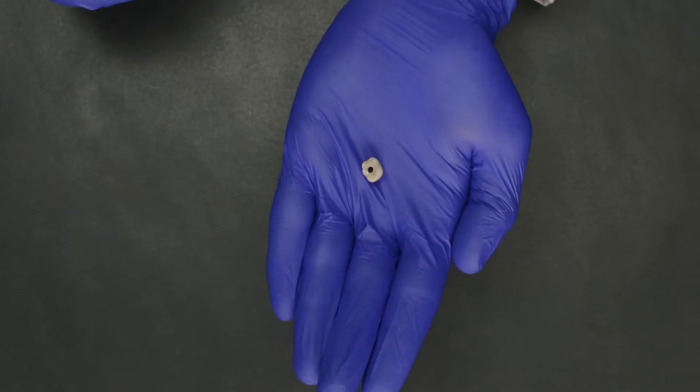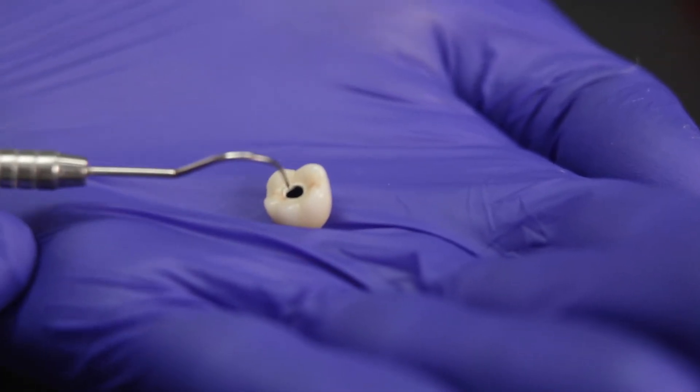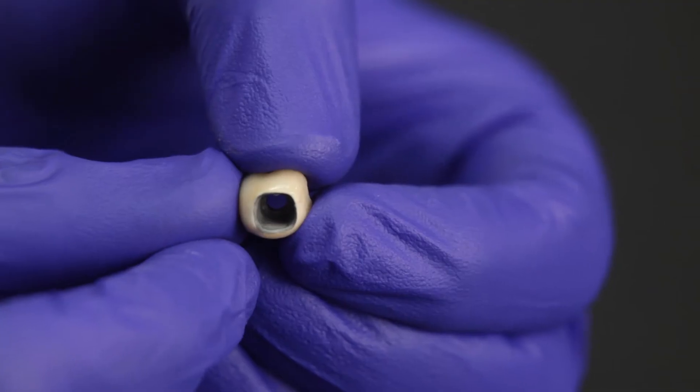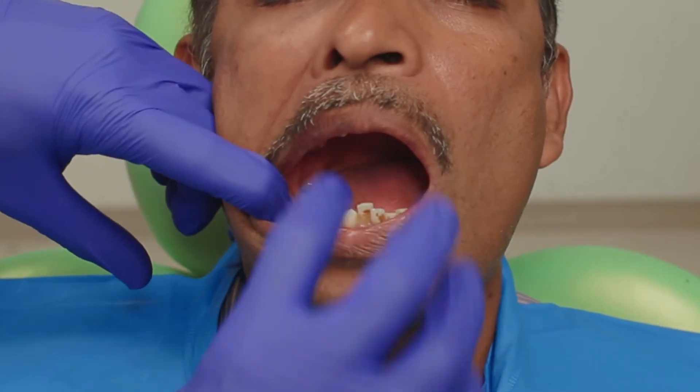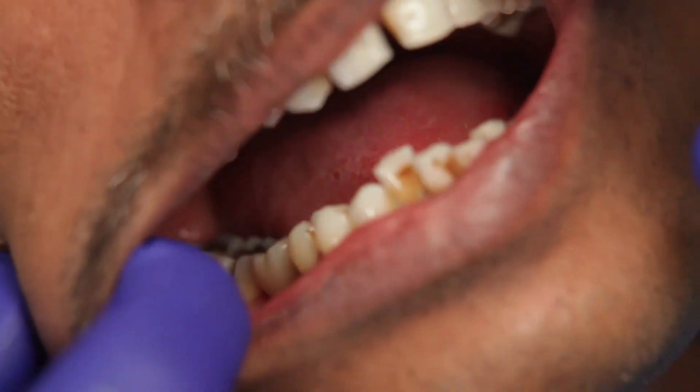I will now go ahead and try-in the crown. This here is a cement retained PFM. I also have an access hole in the crown so in case I need to get the abutment out in the future, I can do it without having to cut through the crown. I will now go ahead and evaluate the fit of my crown. It is very important that the prosthesis should fit passively onto the abutment.